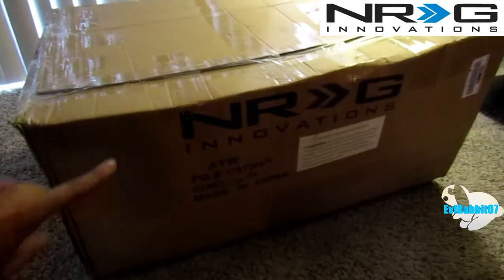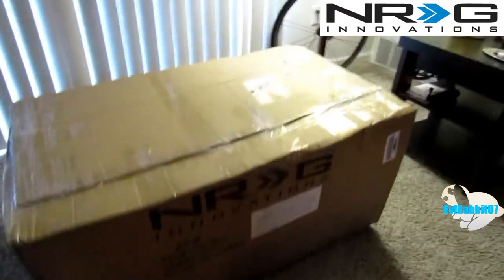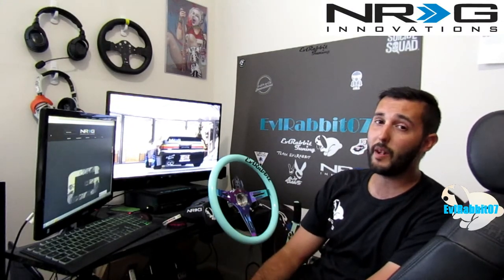This is a really big box from NRG Innovations. It's extremely large. What's up guys? So before we get to unboxing that big box that I got from NRG Innovations, I want to talk to you guys about something real quick.